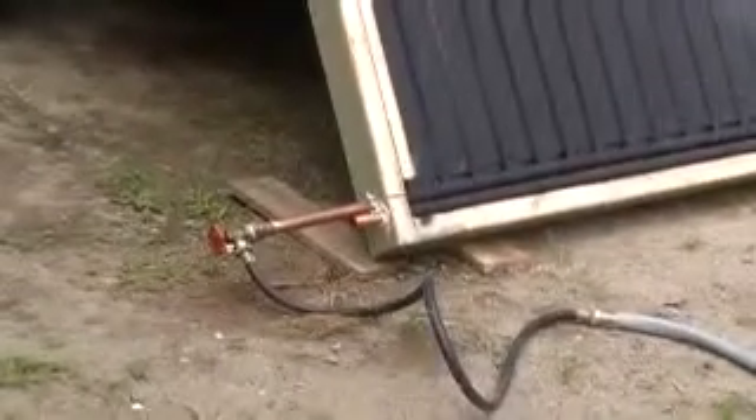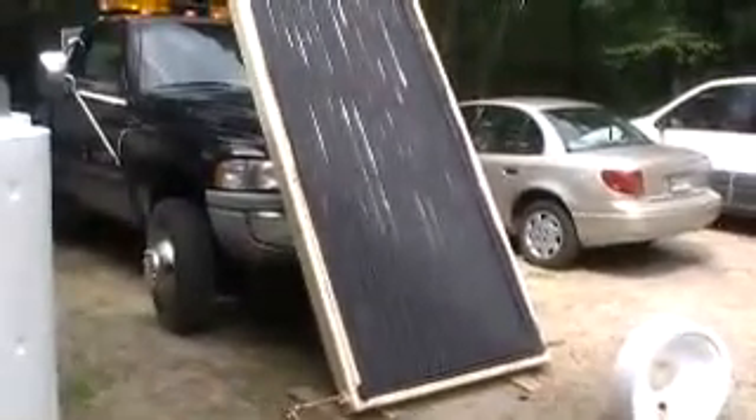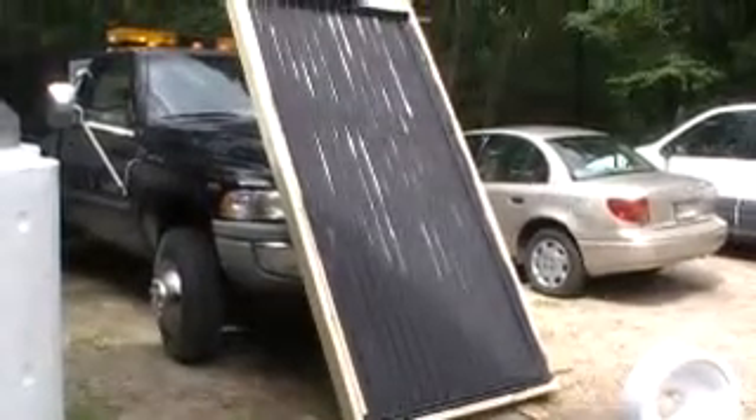This is water right out of the well, so the temperature coming out of the well is roughly around 55 degrees. And when we had direct sunlight on it a few hours ago, in about 10 minutes it brought it up to about 120.